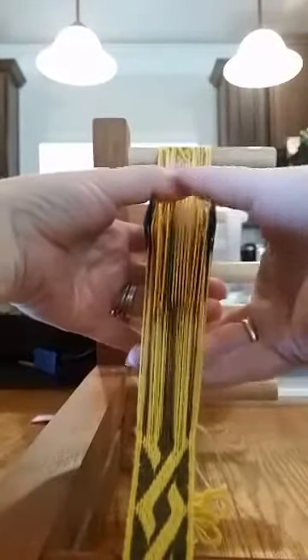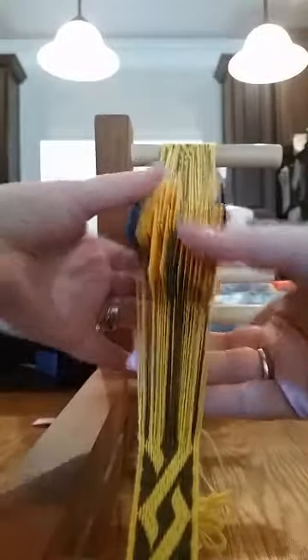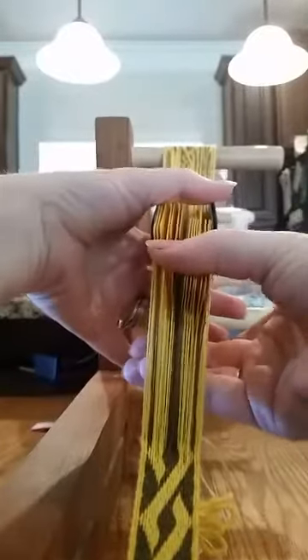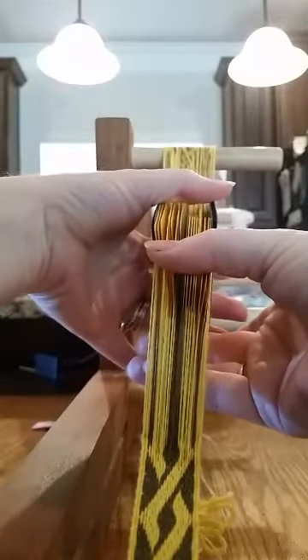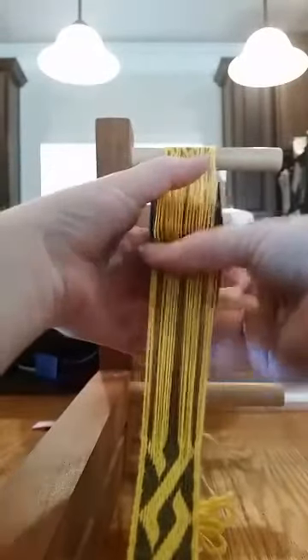Sorry about the peanut gallery. I don't pull them fully separate because for me they're easier to turn this way. Now turning them — the back pack backwards, the front pack forwards — slide it all back together.